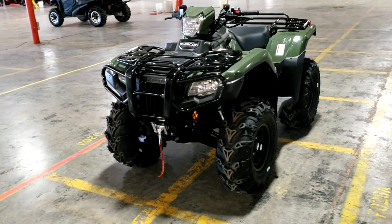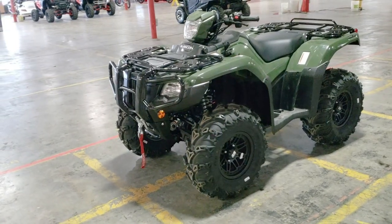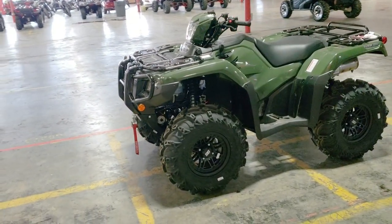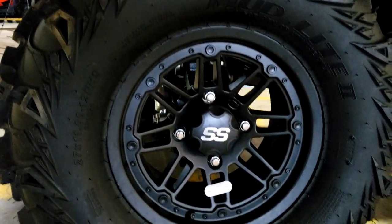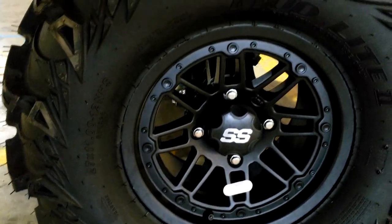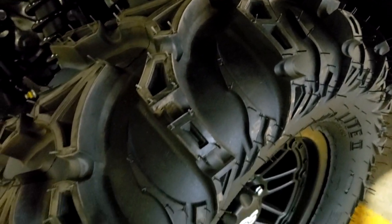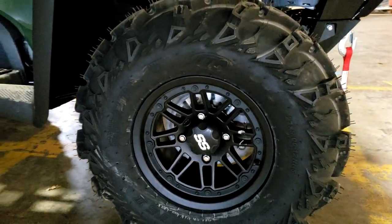Now this Rubicon isn't 100% stock — it does have a few goodies thrown on it. First up is the most noticeable thing: the new wheel and tire combo. The stock 25-inch Maxxis MU tires were ditched in place for these 27-inch 6-ply ITP Mud Light 2 tires, wrapped around a set of 12-inch ITP wheels that were swapped in for the factory 12-inch steel wheels.